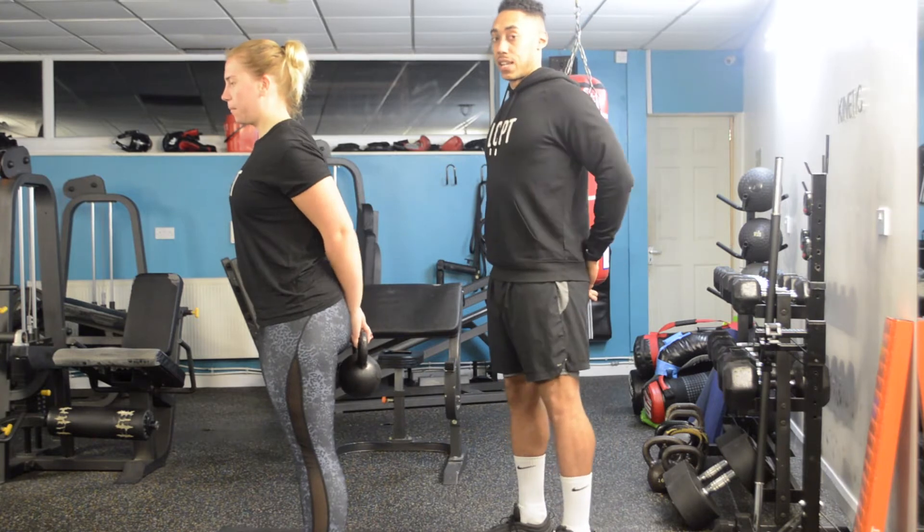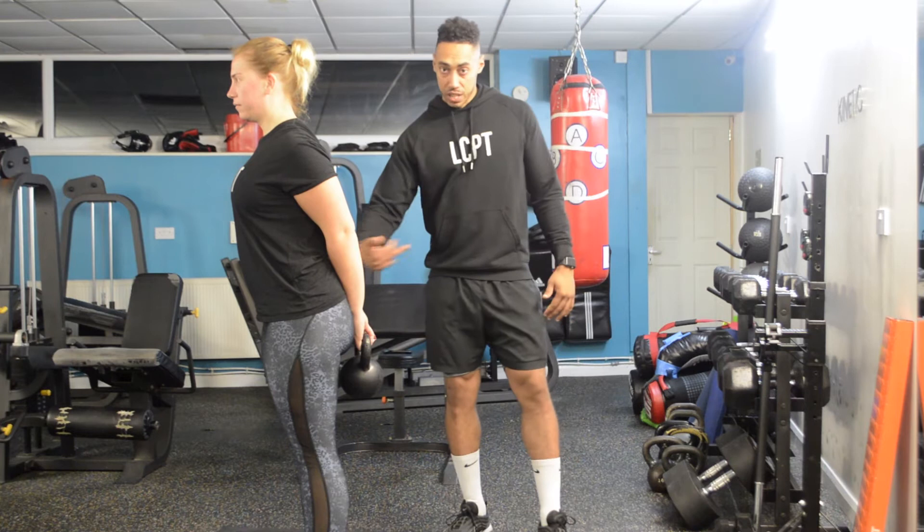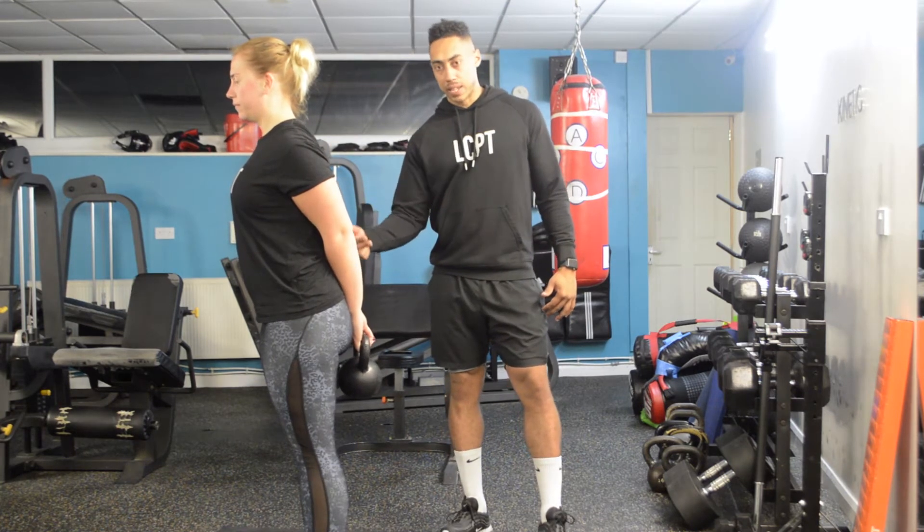She's going to have her arms nice and tight, so shoulder blades pinched together at the back, and she's going to stick her bum this way and bring her chest to the floor with a slight bend in the knee.